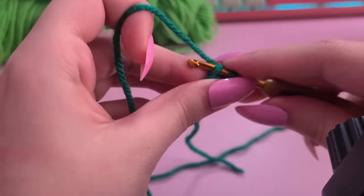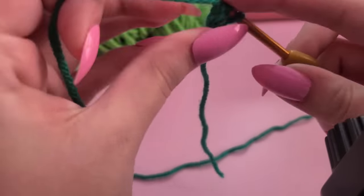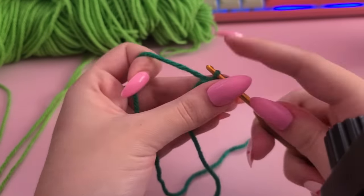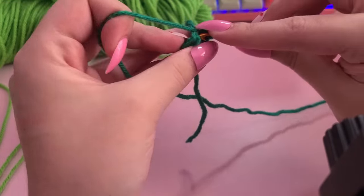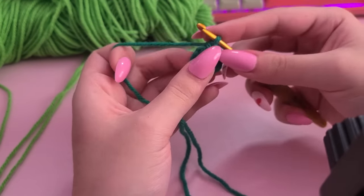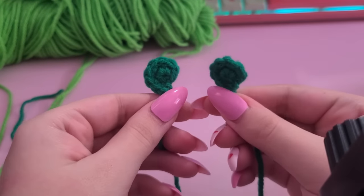Next I moved on to the eye thingies — not technically the eyeballs but like the eyeball part of the actual chair. These were a little finicky because it was only four single crochets in a loop, which makes it a little tight and squeaky to work with. I also discovered a slight bump in the road: I'm definitely a lot slower when crocheting with long nails — they just kind of get in the way and make me grip the crochet hook differently. It's a little bit of a roadblock but we're going to keep on trucking.